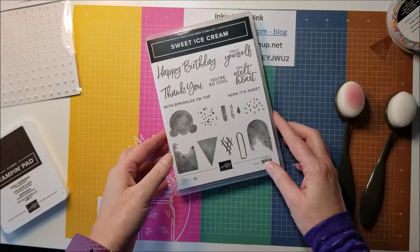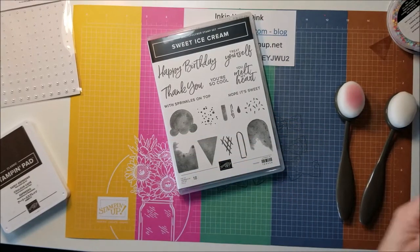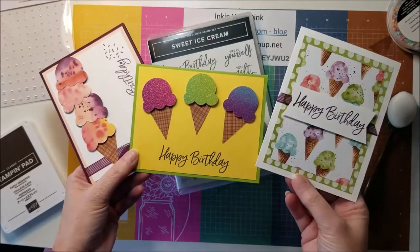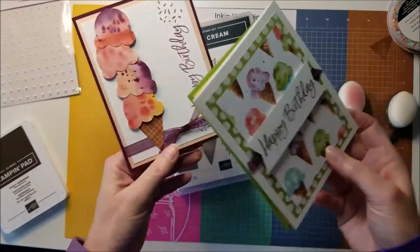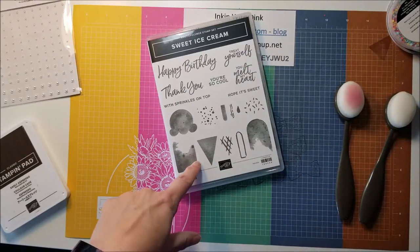I did a Facebook Live yesterday where we made three different cards — these three cards right here — just to kind of show you some different ways to make the ice cream, different things to do with the designer series paper, things like that. This is also what is featured in my online club this month.